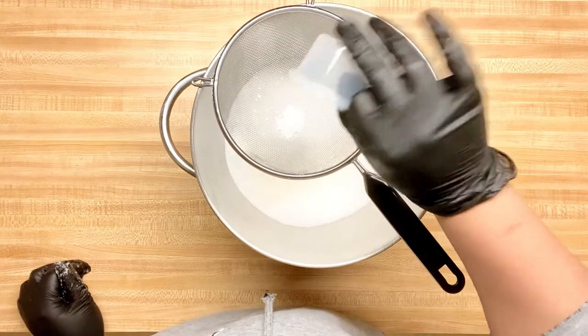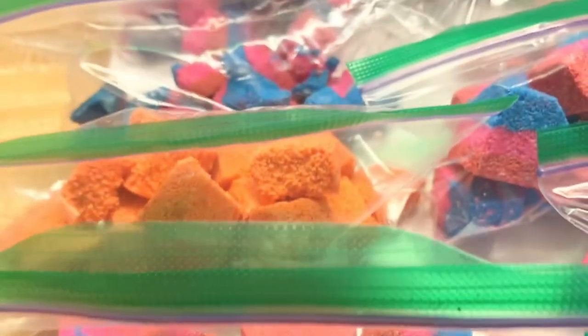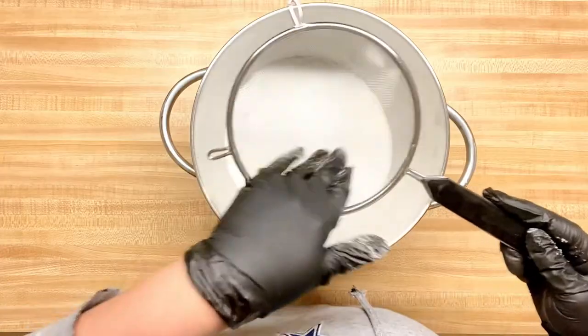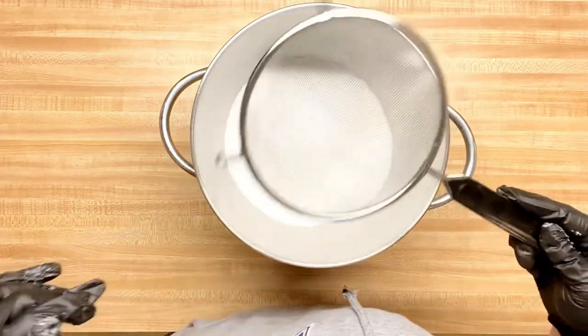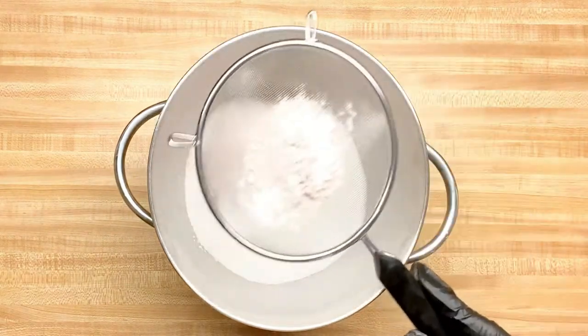Next, I'm adding SLSA. It creates thick lather bubbles and it is a great emulsifier. An emulsifier is great, especially if you're using colorant or oils in your bath bombs — it helps incorporate all your oils and colors in the bath water. Next, I'm adding rose clay. I love the benefits of rose clay because it helps with inflammation and tightens pores. Great benefits.